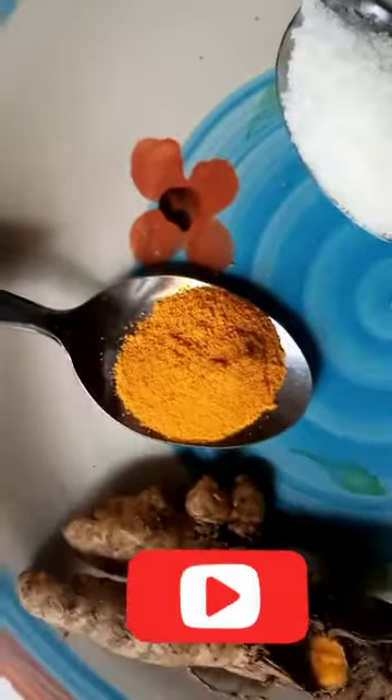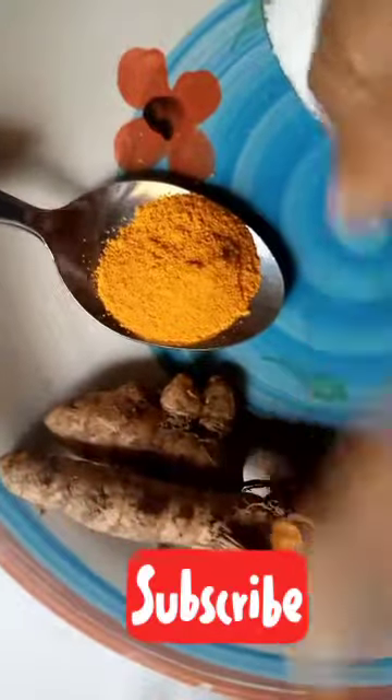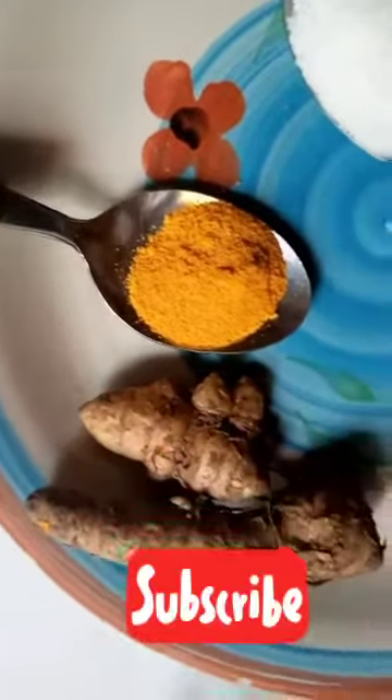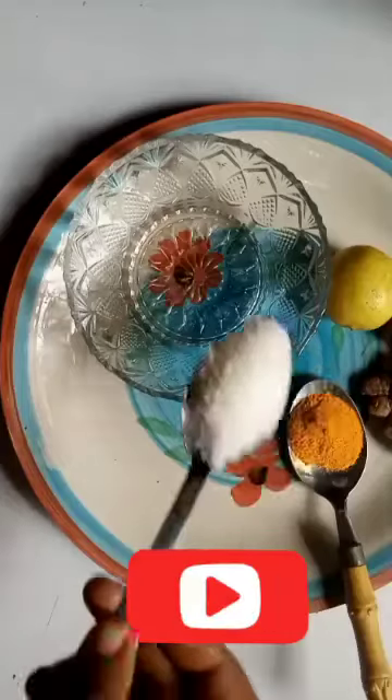Then I'm going to use my turmeric, which is a lightening agent. I have ground turmeric and I also have the fresh one. At times I love using the fresh one because it's more effective, but in this video I'm going to use the powder one. Then last but not least is our lemon. These two are whitening agents while sugar is the exfoliator.